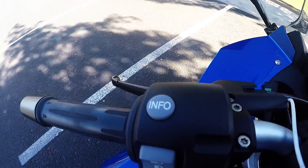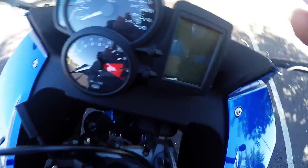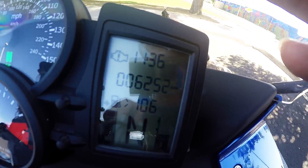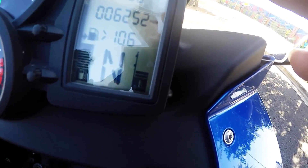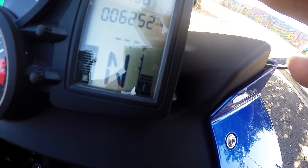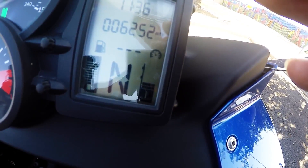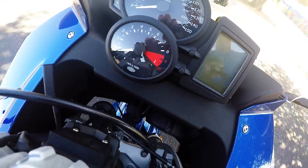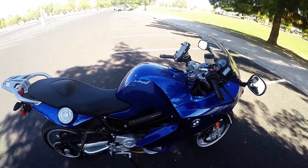You have the info button right here. When you turn the bike on you have the time, the mileage, miles to empty, a gear indicator light, fuel gauge, and temperature gauge. It also has a tire monitoring system. It just has an array of information — probably more than what you'd actually need, but it's pretty interesting stuff.